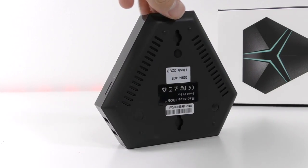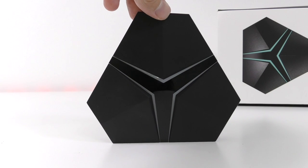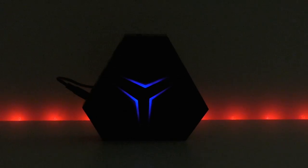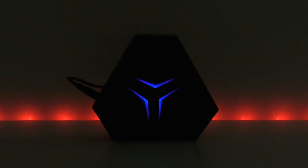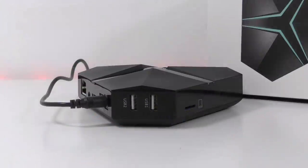You'll also find a power adapter and an HDMI cable. The device itself is made entirely out of plastic — the top, sides, back, everything. It doesn't look as cool as in those pictures online. On top we have some blue LED lights that make it look a bit different than most other TV boxes.